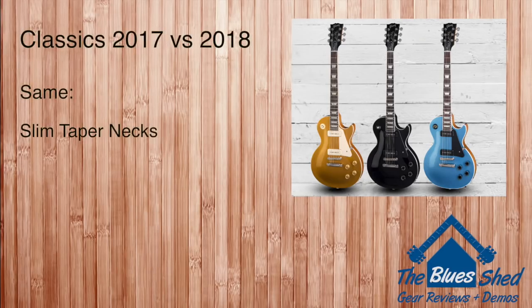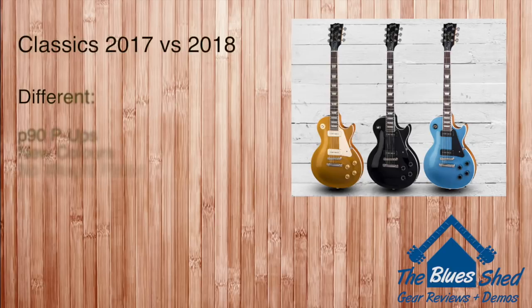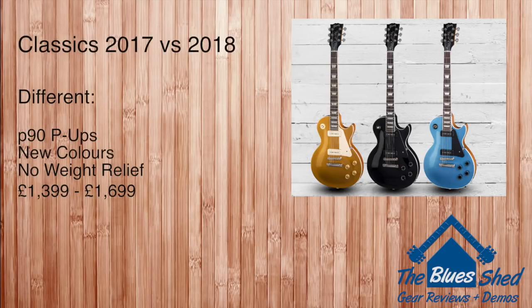While the 2017 and 2018 Classics share the same neck profiles, unlike with the Standards and Traditionals we begin to see some real changes this year. The pickups are now P90s — they were humbuckers last year. The guitars are non-weight relief this year, the poker chip returns, and there are new colours. You're looking at around £300 more for the 2018 models compared to last year's.